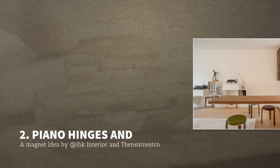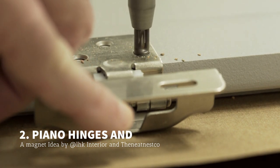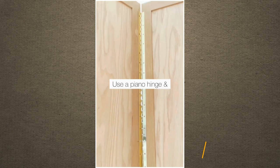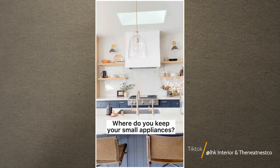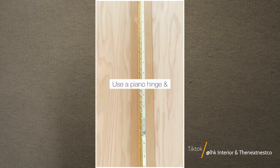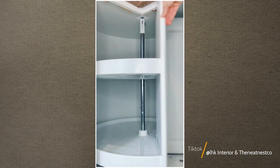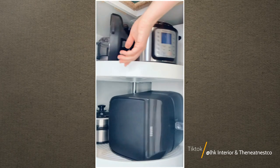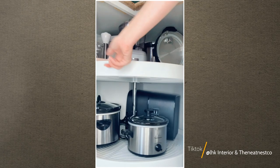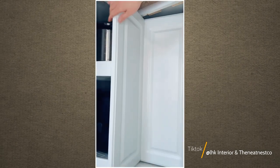Give your kitchen cabinet some piano hinges and a magnet — ideas from Ike Interior and The Neat Nest Co. If space is limited, every inch counts. Therefore, this DIY bi-fold door can be your safe bet. You can make it yourself with piano hinges that allow you to fold the door in half, and a magnet on top that holds the door. Or simply a Lazy Susan — it has always been an excellent storage solution that can tackle the corner of your cabinet. You only need to assemble and install a Lazy Susan kit in the corner of your cabinet, then place the cabinet door in front to hide it.